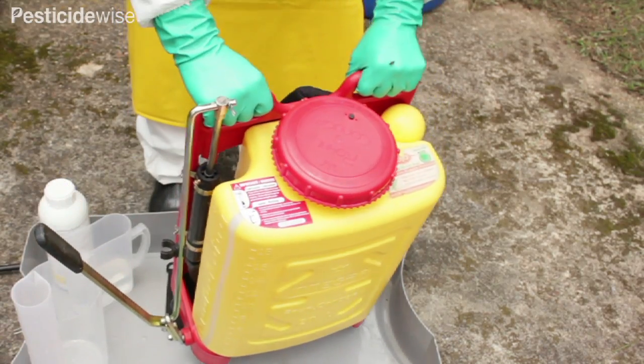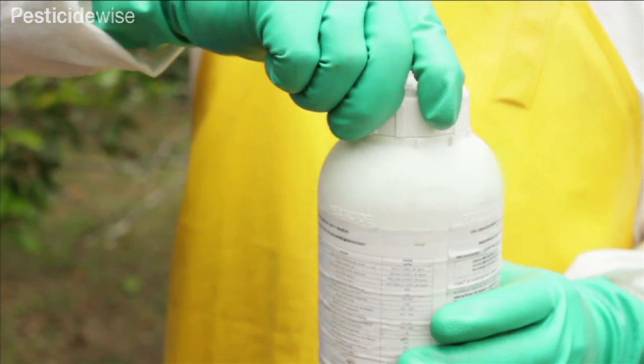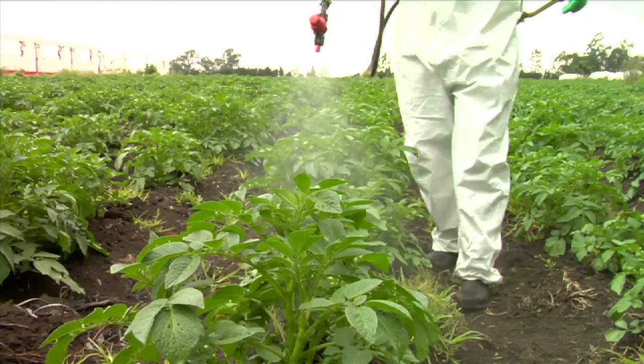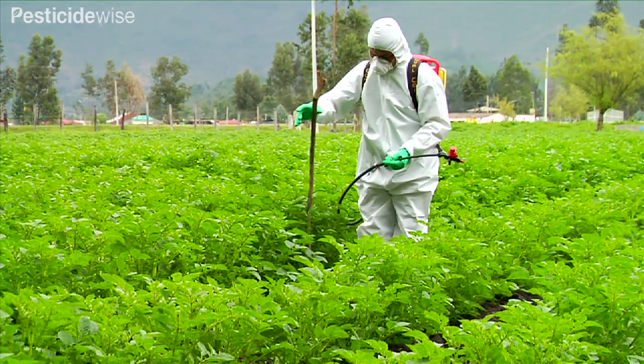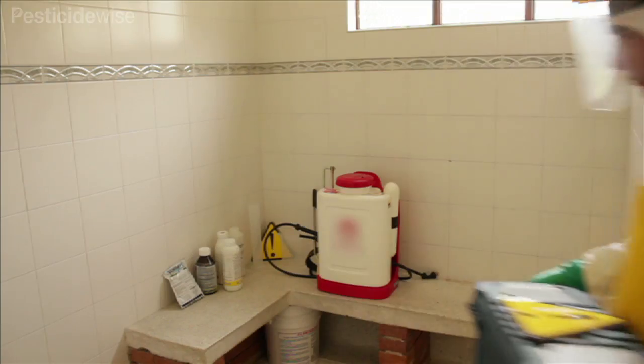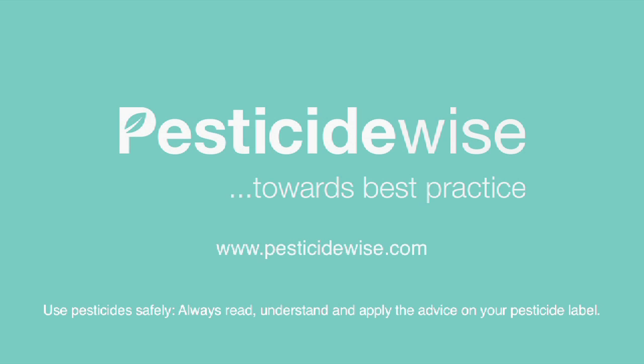Check that all pesticide container lids have been replaced securely and place the containers in your lockable pesticide box. Spray out this part load and place a cane where you now have an unsprayed small area. Put your clean mixing equipment away ready for the next use. Have a look at our video on cleaning your knapsack sprayer for advice on using the cleaning water to spray the remaining area.